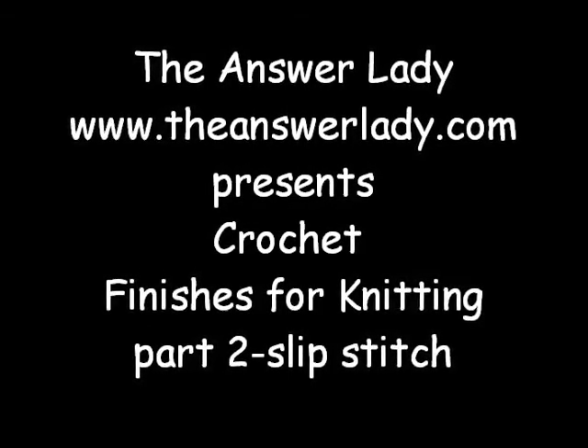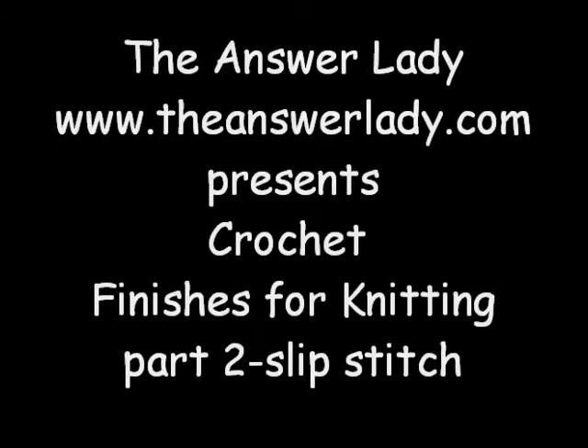This is Katherine Dubberly, the answer lady, back to show you part two of crochet finishes for knitwear — the slip stitch, a basis for many of our stitches.